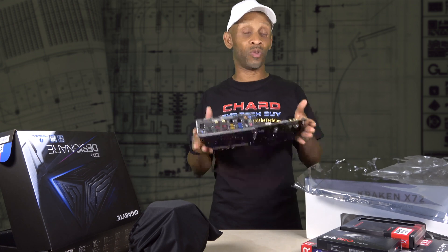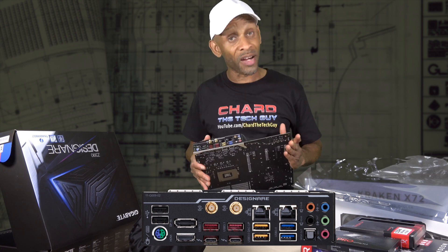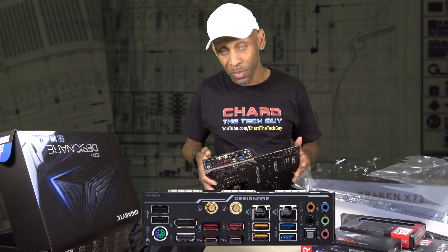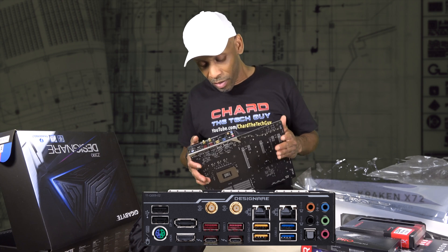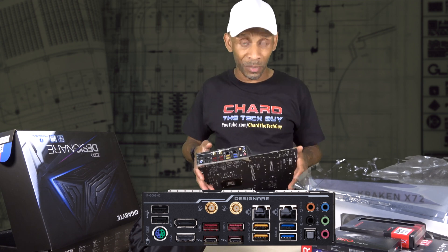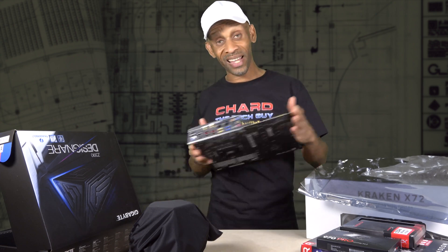So this is the motherboard and this is where all the components will attach to — the CPU, the memory, the SSD, the video card. It has wireless, those are the two gold connectors you see right there. It's got a digital DisplayPort, an HDMI port, two Thunderbolt ports, a bunch of USB ports including 3.0, audio port, Ethernet port. It's got everything that I need to make the system work.